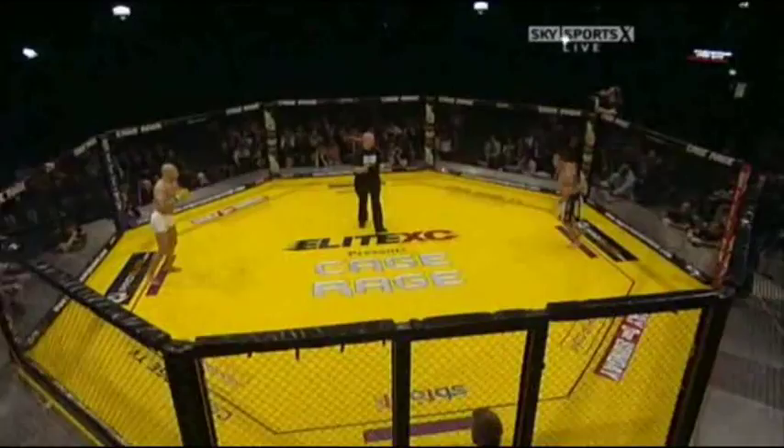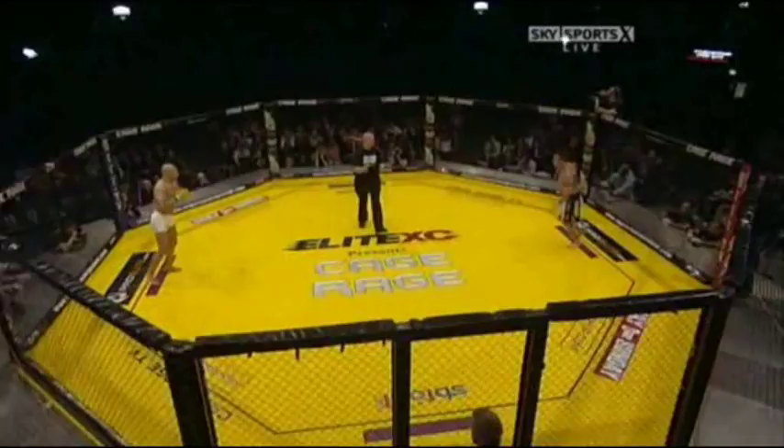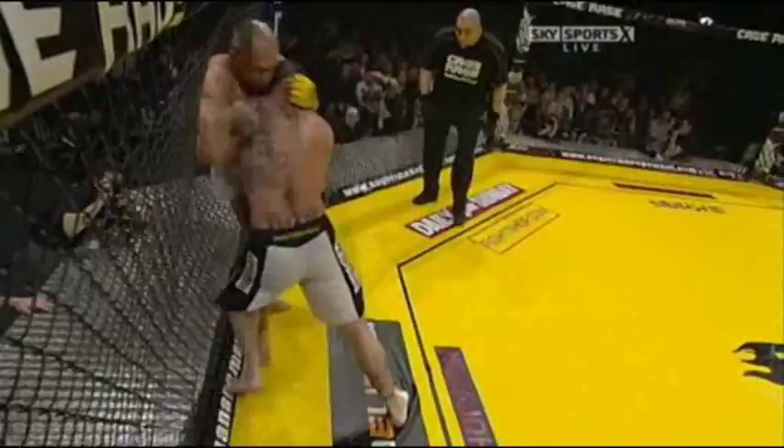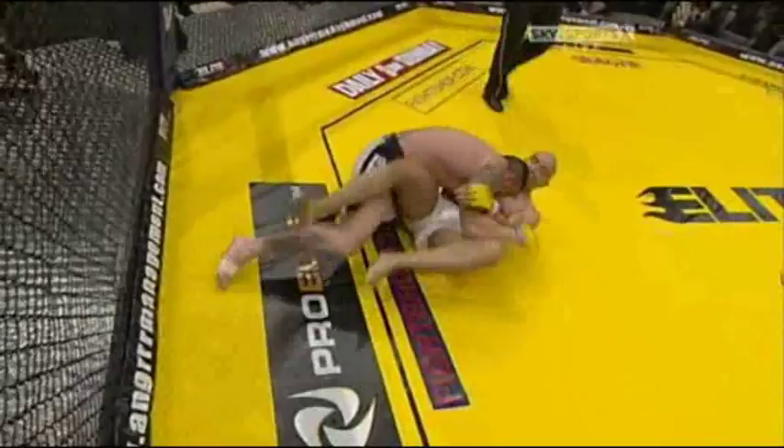He's gonna have to work harder straight away. Lee fakes with a kick, Ivan shoots him for the takedown — a quick scramble. Lee Hasdell back to his feet, both men on their feet.